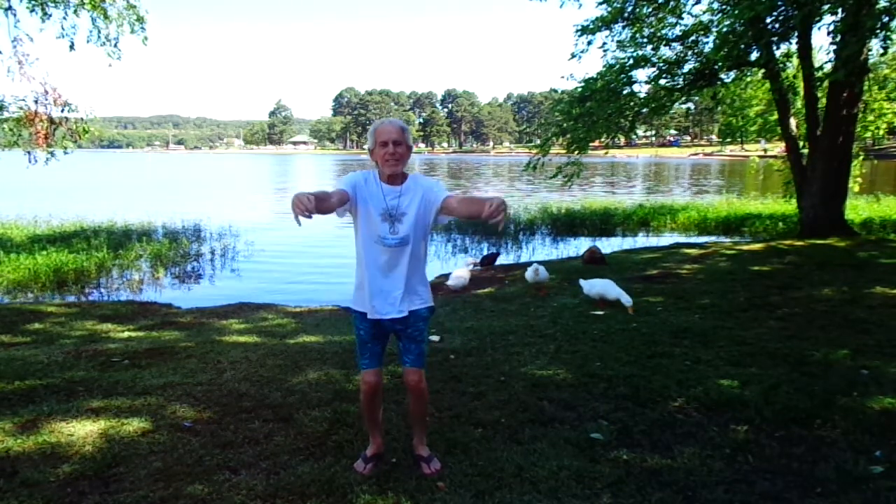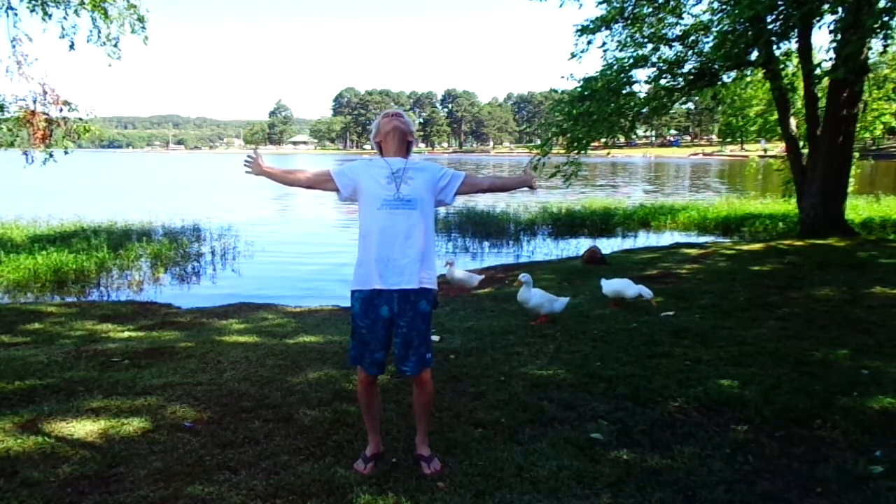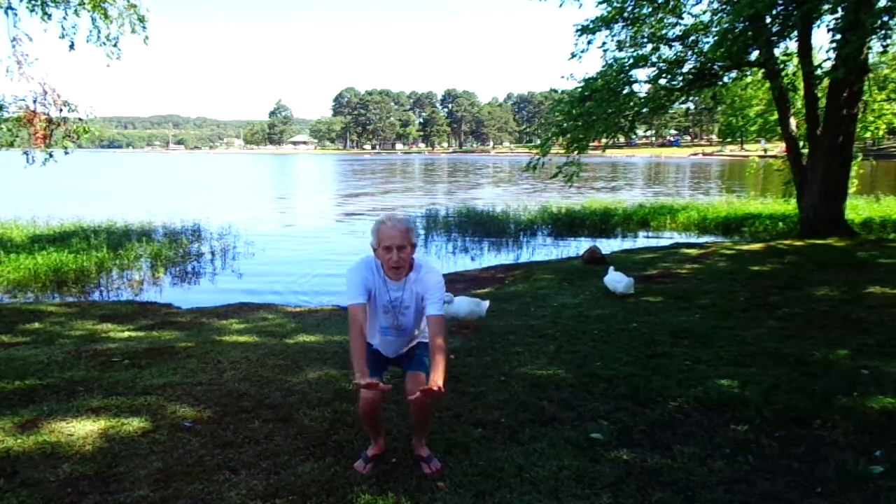Opening the chest exercise, stretch back. Exhale, palms coming together all the way to the ground.